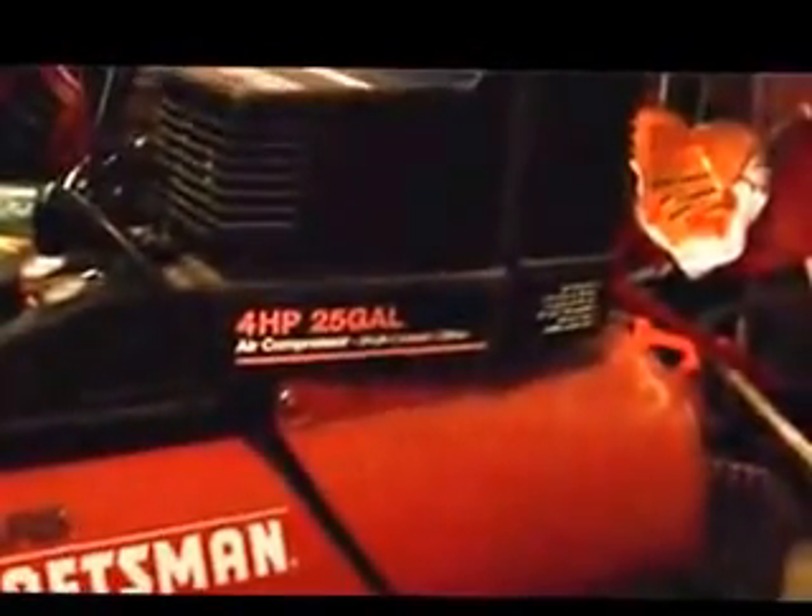Now this is just like the other compressor I have that's actually in my car right now. This one right here is a Sears Craftsman — this is what they call a maintenance-free air compressor. Maintenance-free means there's no oil, so it's pretty user-friendly. This one is a four-horsepower, 25-gallon. This is what they call a horizontal design.